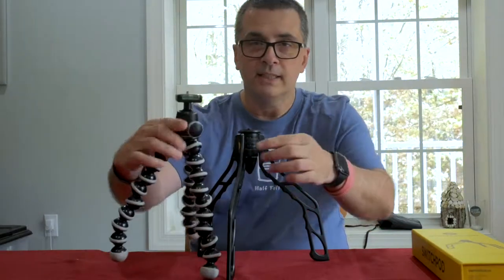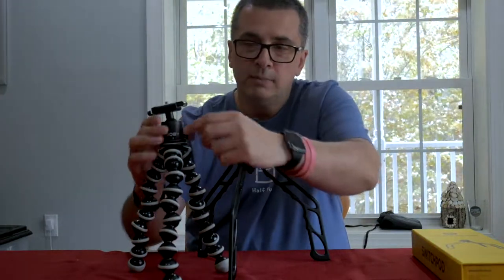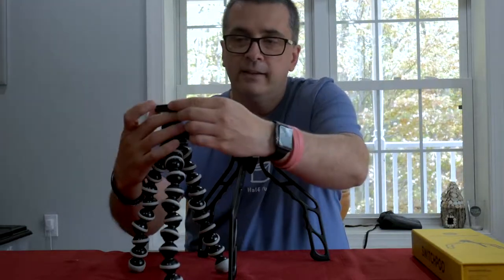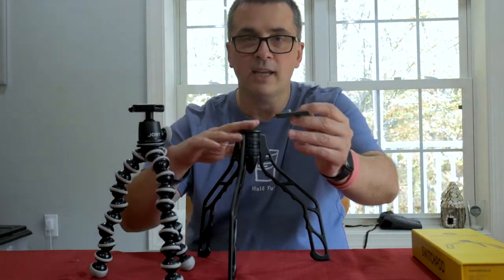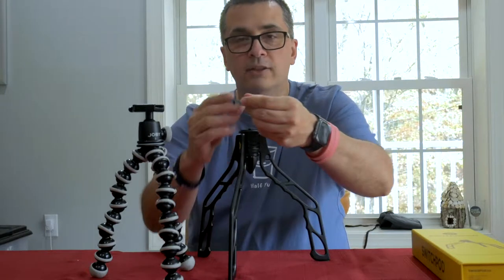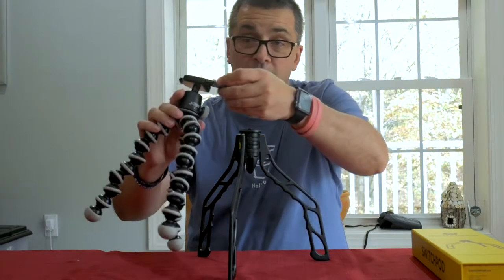What I'm thinking is I'll probably get another one of these ball heads — it has a nice level in it and the part that attaches the camera just snaps out. So if I have another ball head attached here, I could leave it attached to my camera and go from one tripod to the other in a quick, timely fashion. That's my thought — maybe down the road I'll show you when I do that.